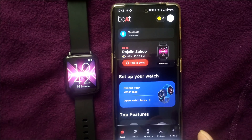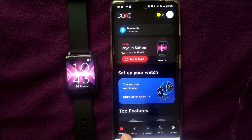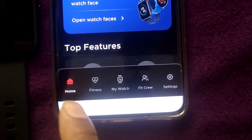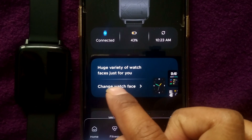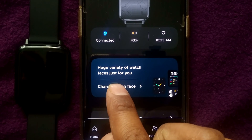This is the homepage of Boat Crest. What you need to do is go to the options available in the bottom half of the page — Home, Fitness, MyWatch, FitCrew, and all these things. Just go to MyWatch. Here in MyWatch you can see there is one option called Change Watch Face. Just press on Change Watch Face.